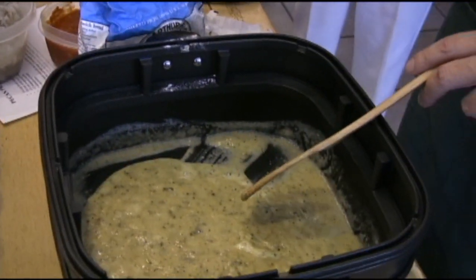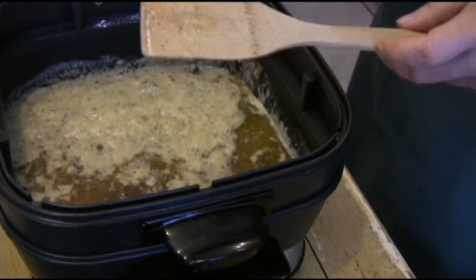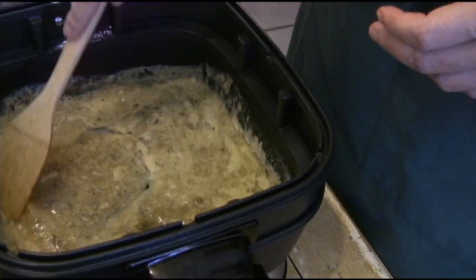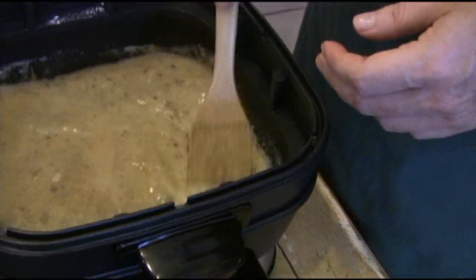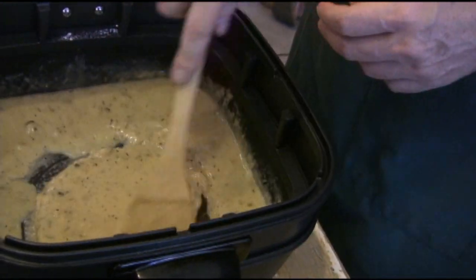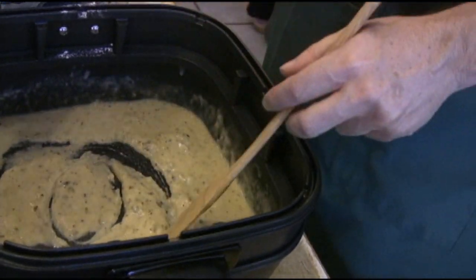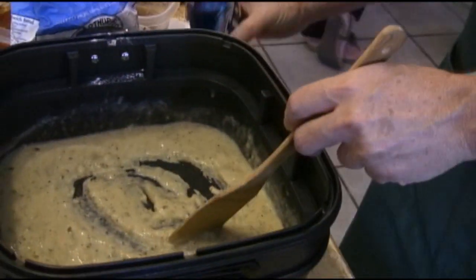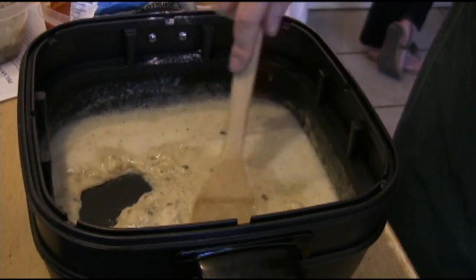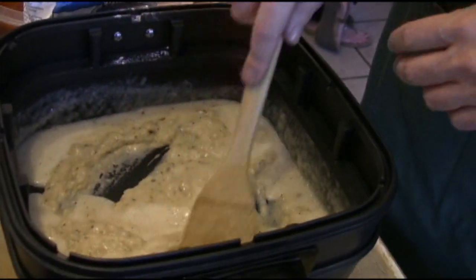The first thing we're going to add in is the shrimp stock. Add some — you can always add more. You do everything a little bit at a time, because the butter is going to get incorporated and then it's going to start turning into a sauce. And because this is Man Cave Munchies, I'm going to pour some beer in there too. You can use wine, but it works with beer.